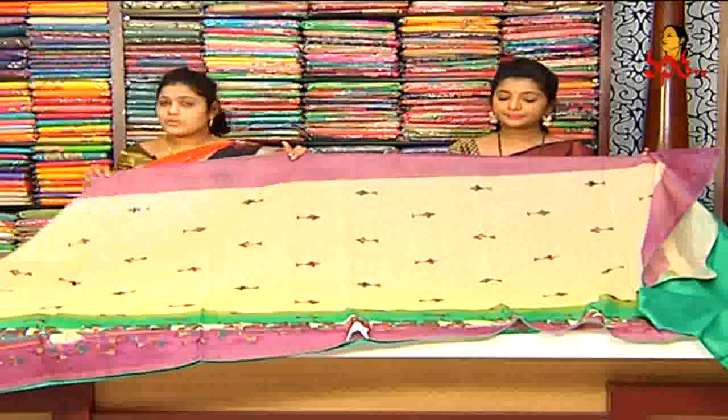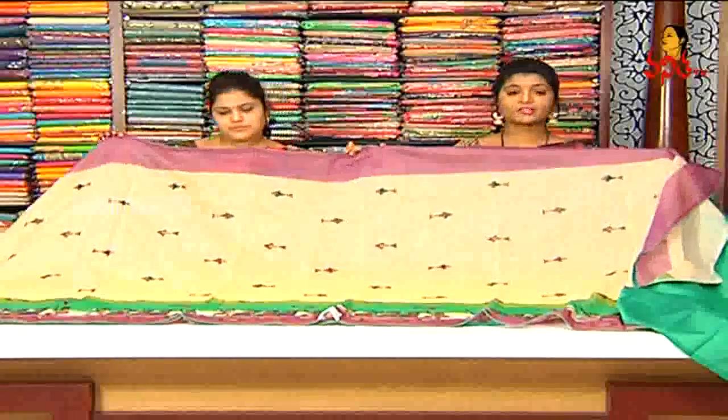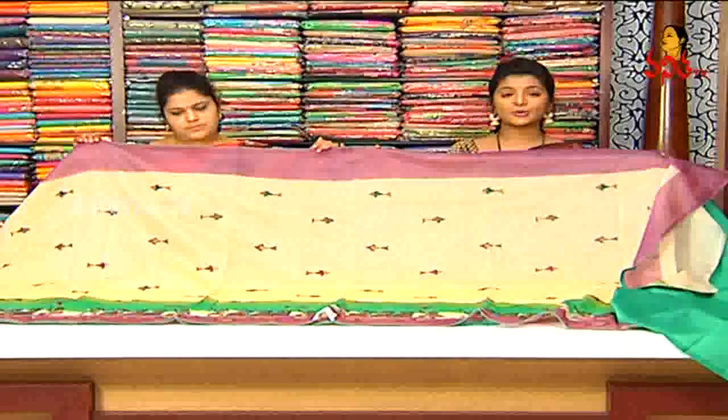How much is the price? We have this sari available for only $1,700 at wholesale price. Next, we have a beautiful sari.